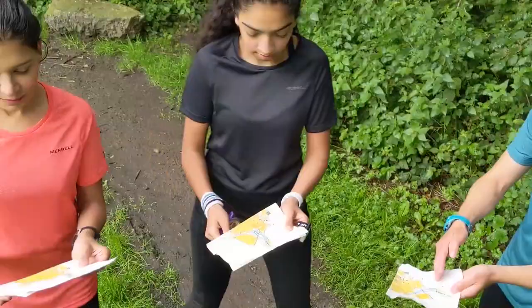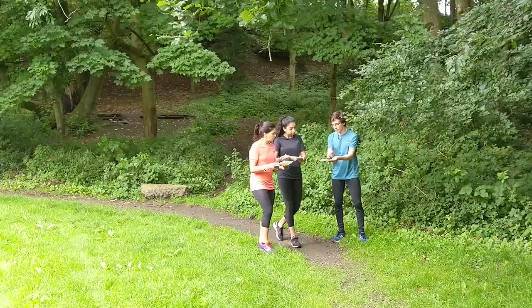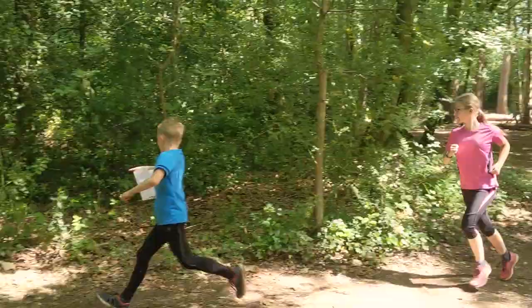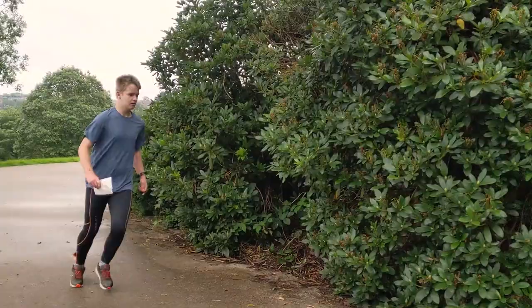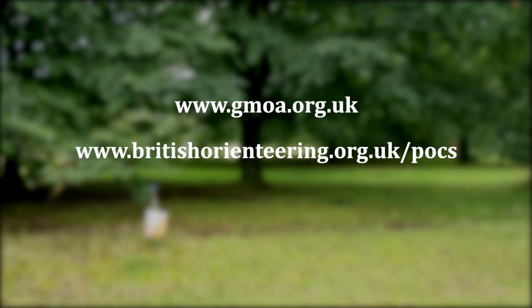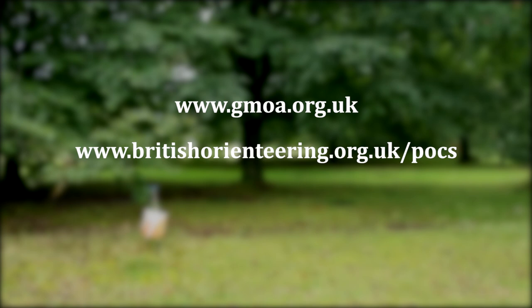So we've looked at the map, the controls and a basic course, as well as the basic skills of orientating the map and looking out for things on the way to a control. At this point you should be ready to start a course and practise these skills, either at an event put on by a local club or at one of over 500 permanent courses around the country. At permanent courses the controls are marked with posts or plaques, not flags. At an event you get the map at the start, but for a permanent course you need to download it and take it with you. For more information, visit the Greater Manchester Orienteering Activities website or the British Orienteering website for other places in the UK.